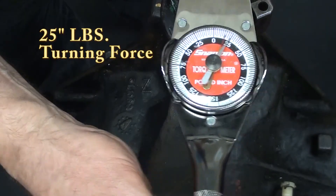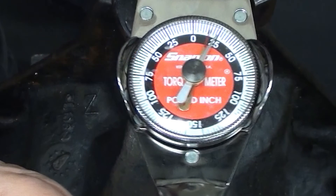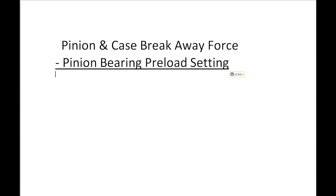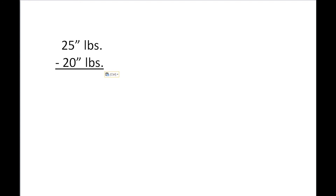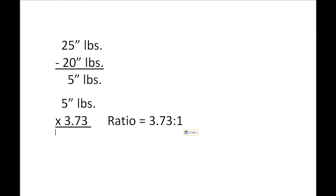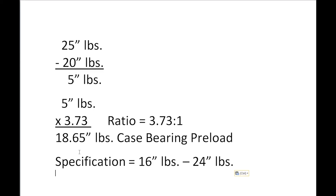Here we have approximately 25 inch-pounds of breakaway. The pinion and case breakaway forces subtracted from the pinion bearing preload setting gives you the difference; the difference times the gear ratio gives you the case bearing preload. Taking 25 inch-pounds of turning force minus 20 inch-pounds of pinion bearing preload equals 5 inch-pounds. Five inch-pounds times the gear ratio of 3.73 to 1 equals 18.65 inch-pounds of case bearing preload. This differential has a specification of 16 to 24 inch-pounds of case bearing preload.